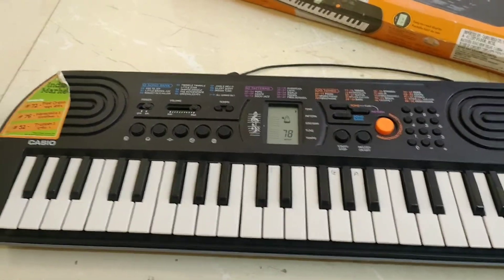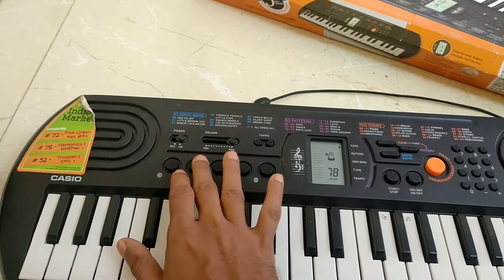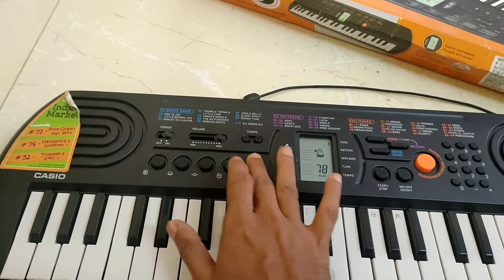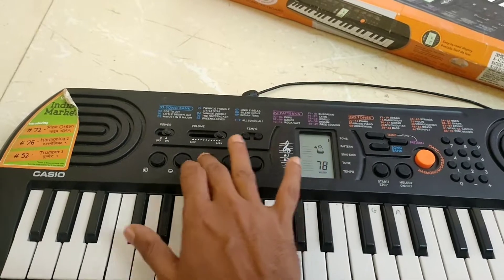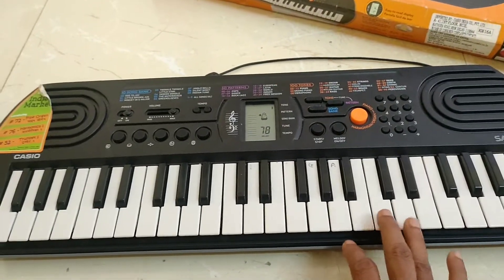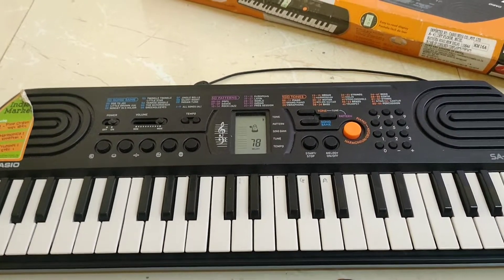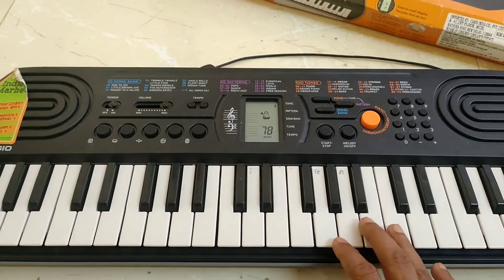For additional features, I will add extra keys to this bag. It's very beautiful and easy to use. We can easily use this one. I also have a demo video with this.